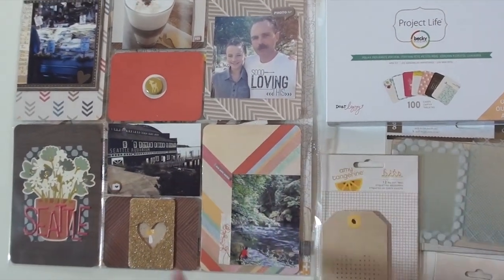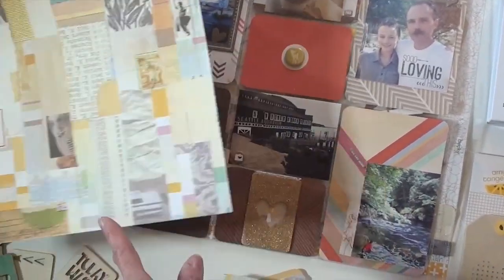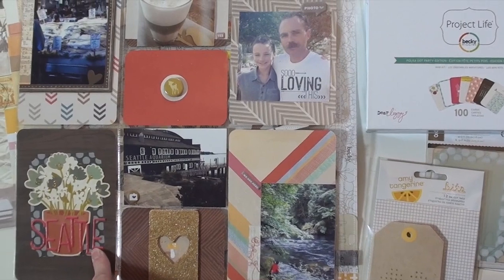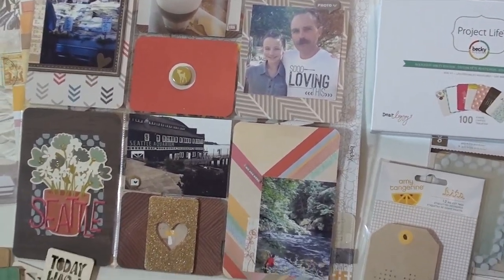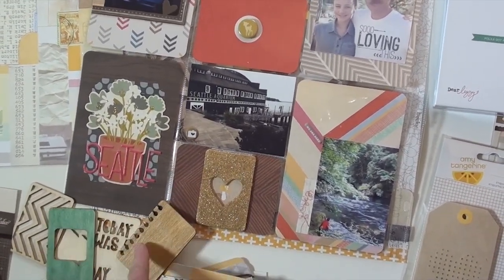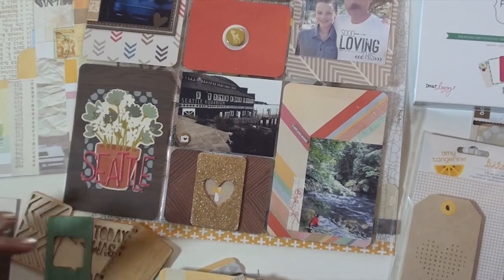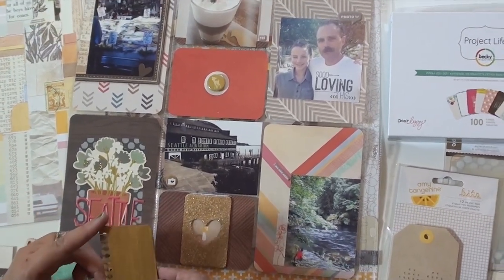I used Studio Calico and cut out some pieces and just used those as bits and pieces. Here are some thickers that I just love from American Crafts — I think it was an Amy T. And then on my wood pieces I stained them with Distress Stain. You can rub it again when it's dry to get a little darker color. I just did the two to get ready for some other project.